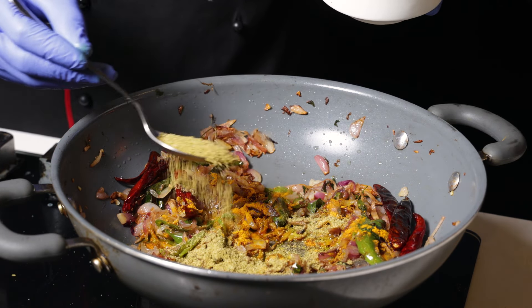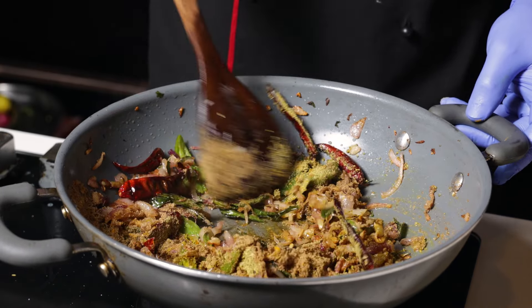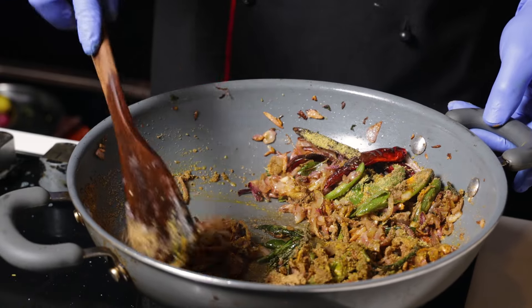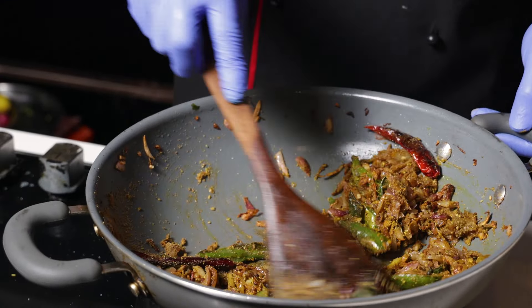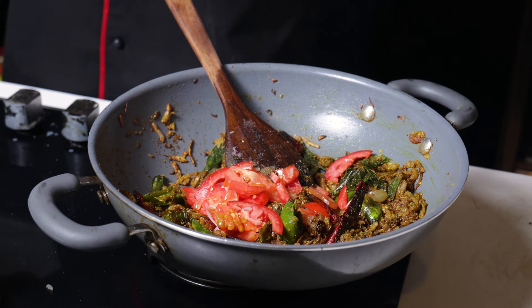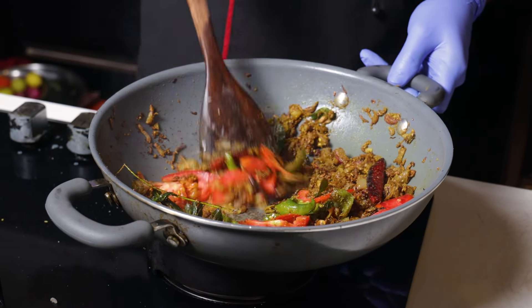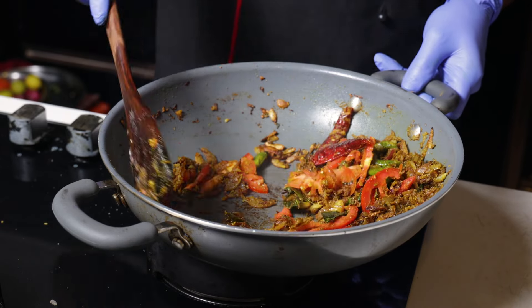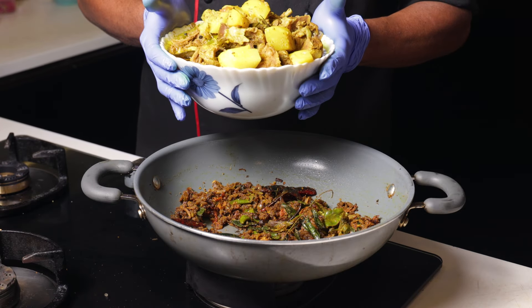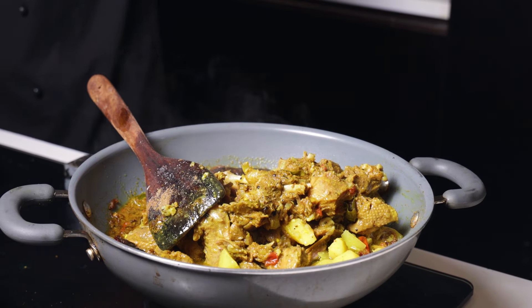Put it in the water and add some flour. We will make this Thakali. This is the flavor and we will make this Thakali. Now we will add the flour to the flour. We will cook the flour.